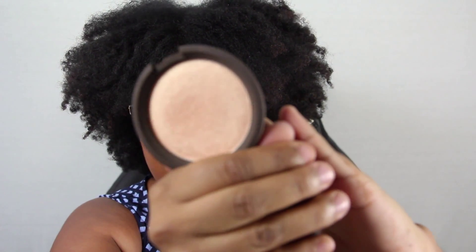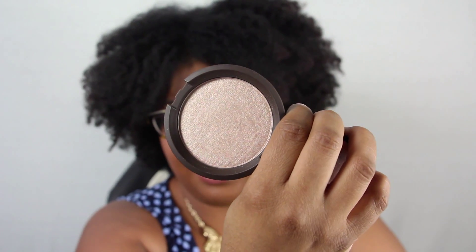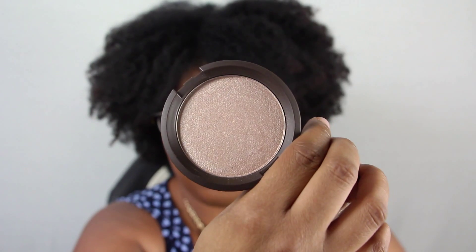I am new to the Becca family, and I had to pick up Champagne Pop and also Opal because I've heard a lot of good things about it. I'm actually wearing Opal today, and in a few of my previous videos I've also worn Champagne Pop. Champagne Pop is just nice on all skin types — I've seen it on everyone and it just looks great. As a woman of color, sometimes you worry about things making you look ashy or just not working for your skin, and these Becca products have definitely worked for my skin tone. And then this is Opal — it's definitely a little bit different than the Champagne Pop, but it's definitely awesome.